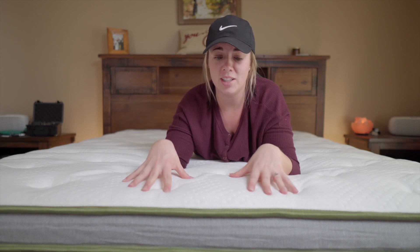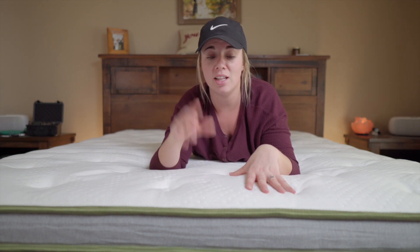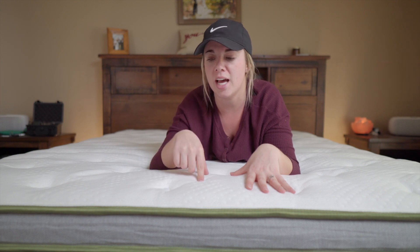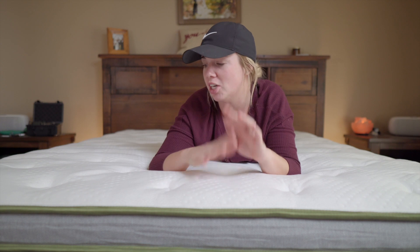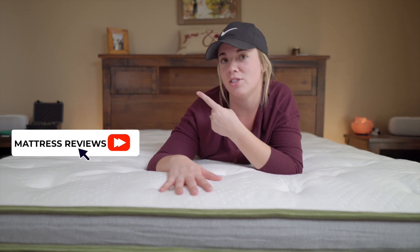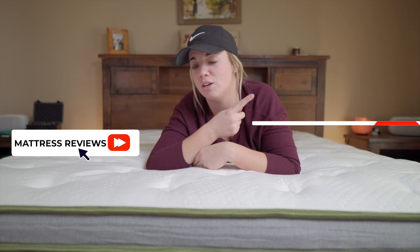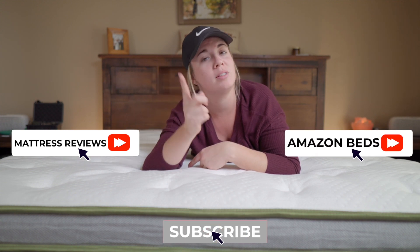You can definitely check the link below to check out Novilla — they have some other beds as well. Black Friday is coming up, so check out the deals. You can click over here for other mattress videos, click over here for other Amazon budget-friendly beds, and click here to subscribe. We'll see you guys in the next video.